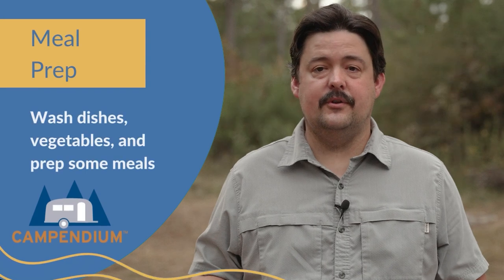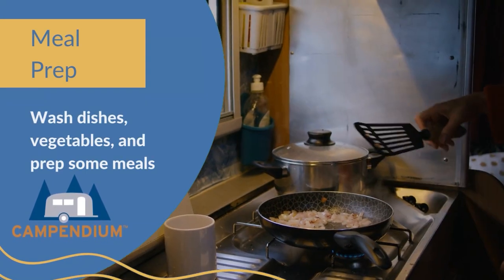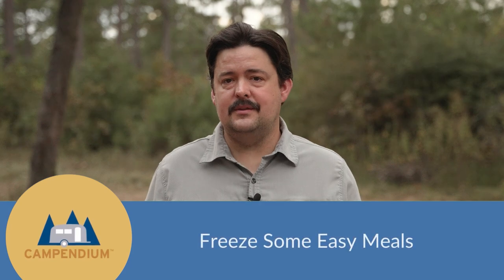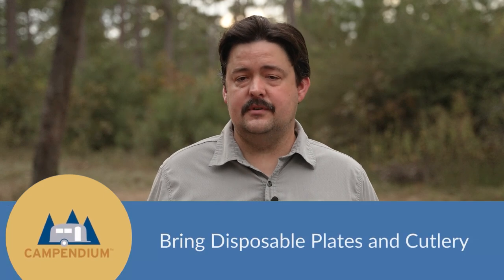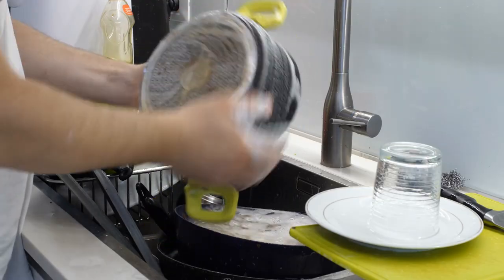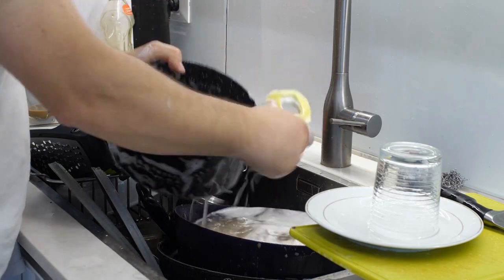The next tip to prepare for your boondocking trip is to wash all of your dishes and vegetables or any other kind of meal prep that you can do to conserve water while you're out boondocking. You can also prepare some quick and easy meals and freeze them so you don't have to cook more than you have to. Bring disposable plates and silverware or any other way that you can cut down on water usage. If you do have to wash dishes, you can use a basin to catch the water so it doesn't go into your gray tank.